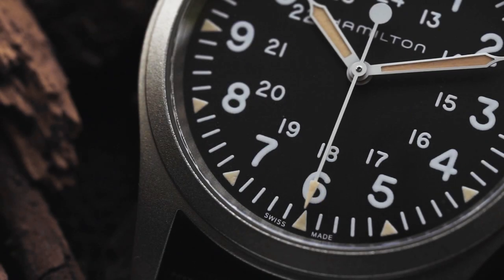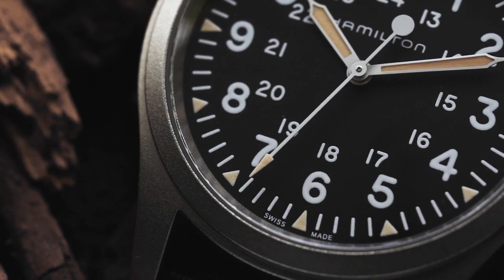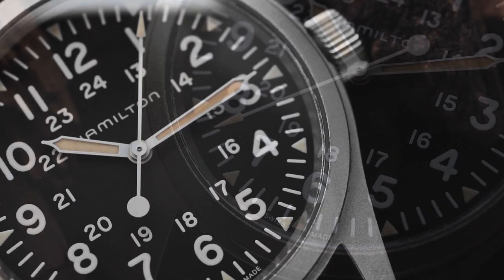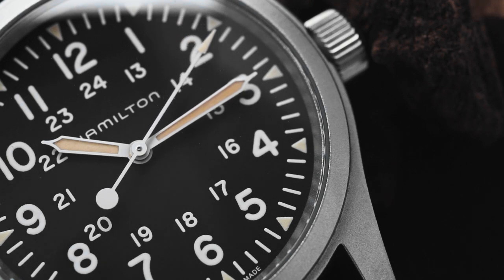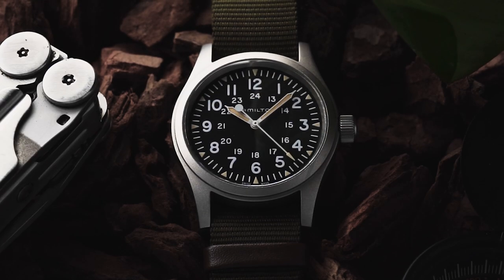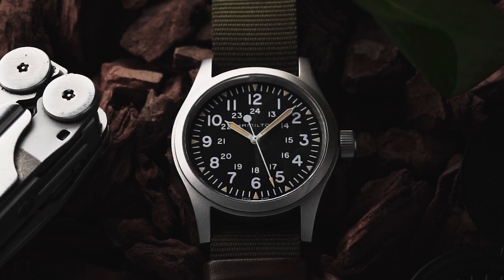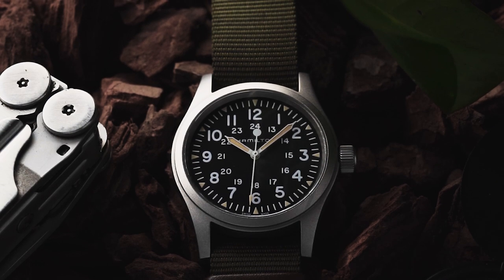The Khaki Field Mechanical uses a solid H50 manual wind movement. This 17-jewel calibre is based off the ETA 2801-2, but lowers the beat rate down from 4Hz to 3Hz in order to give it a whopping 80-hour power reserve. As the H50 is essentially the next generation of the 2801, I have no concerns about the movement's reliability, and it's also very easy to wind, thanks to the watch's large crown.